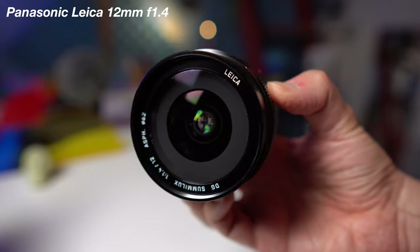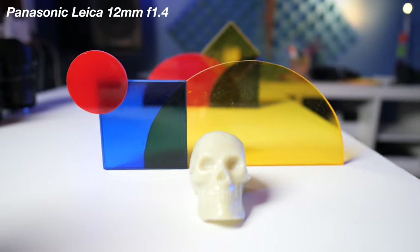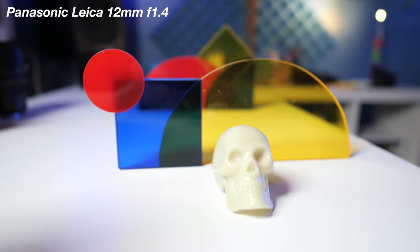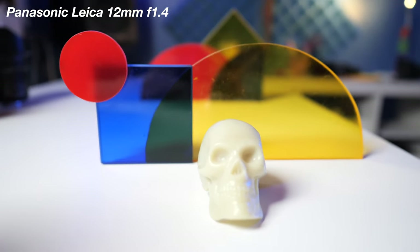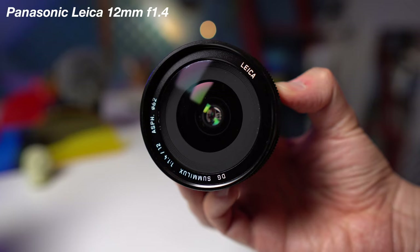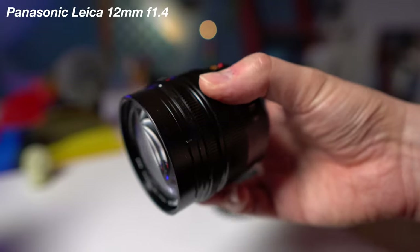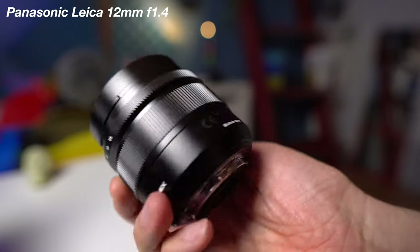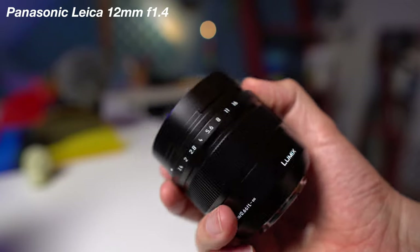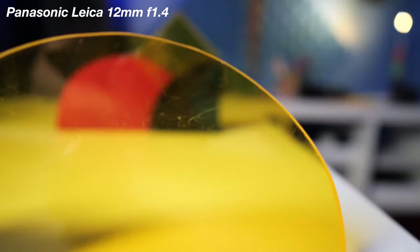It's got that Leica name on there, so of course you're going to be paying a little more. This retails at about $1,300, but I've seen these as low as $700 or sometimes $650 used — which I highly recommend, because this is a beast of a lens. I've used it many, many times in my YouTube videos and this is kind of my go-to lens when doing more talking head style videos. It has really decent autofocus that is very smooth, and just look at the bokeh in the background — it looks so nice.